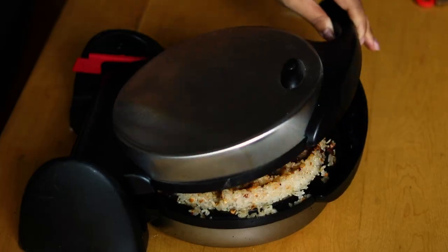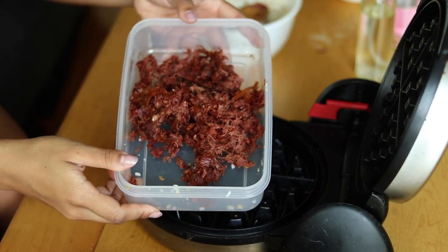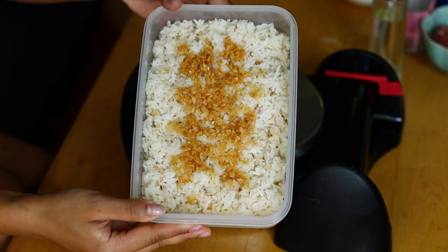Using our waffle iron to make a crispy rice waffle out of our garlic rice. We're going to be using corned beef, which is super popular in the Philippines. It's usually eaten with pandesal, which is a Filipino breakfast roll, and it's often eaten with garlic rice and a fried egg to create corned beef silog. So we're going to turn that all into a crispy rice waffle, topped with an egg, and it's going to be delicious.